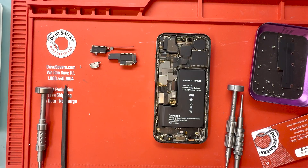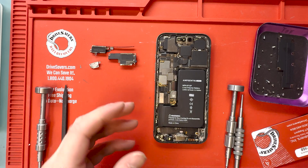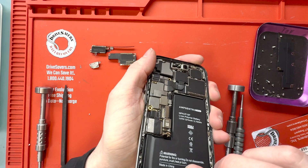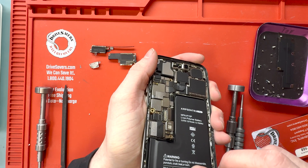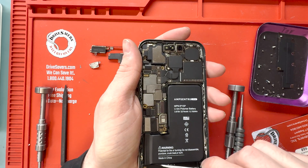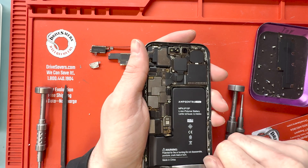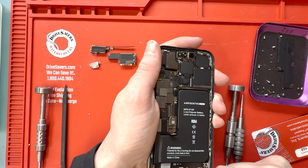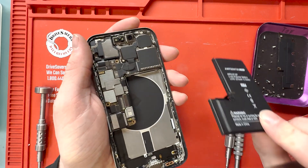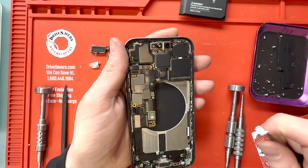The battery should have pull tabs on it. Grab your tweezers and twist them up and pull them out. I recommend having the loudspeaker and the Taptic engine already removed so it makes it easier and you don't have to use alcohol to pry out the battery. We're going to put the battery back in when we're done because it's already been replaced. See? Easy.